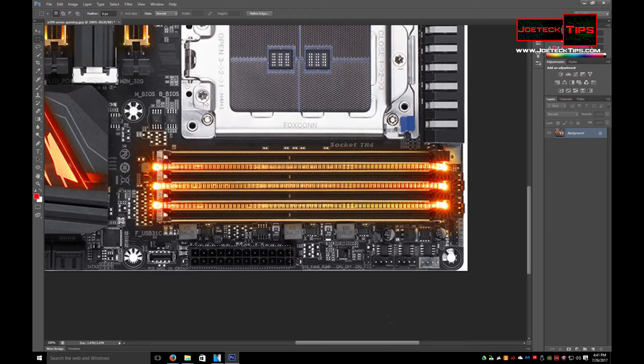But this kind of confirms it. System fan pump, CPU option, and CPU fan — so these three headers here are dedicated to the CPU. How cool is that?